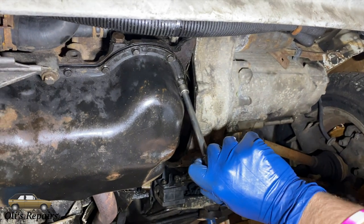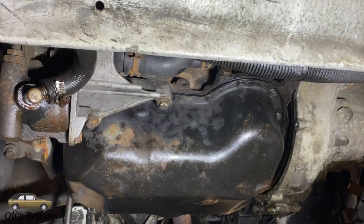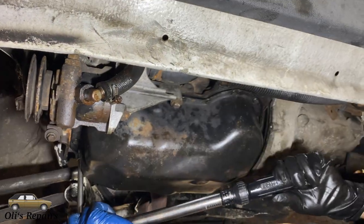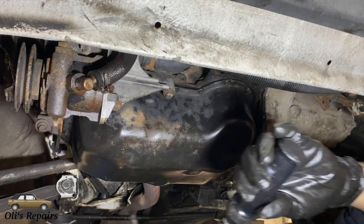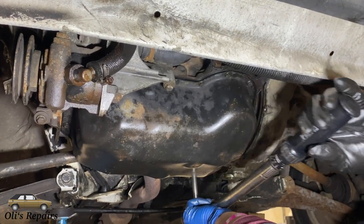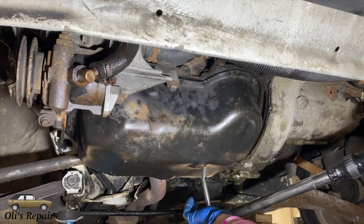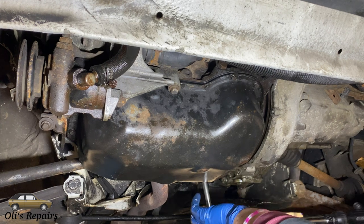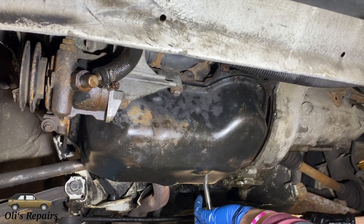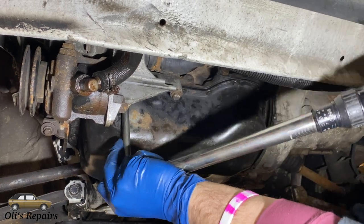Here you can see us torquing the first screw, then torquing one across from it in a criss-cross manner. We avoided the two difficult ones until the end. The torque for these is going to be 11 ft-lbs or 15 Nm. This is the torque spec for the Mk3 engine, the 2.0 with the rubber gasket, so it will be different than what is listed for the Mk1s.